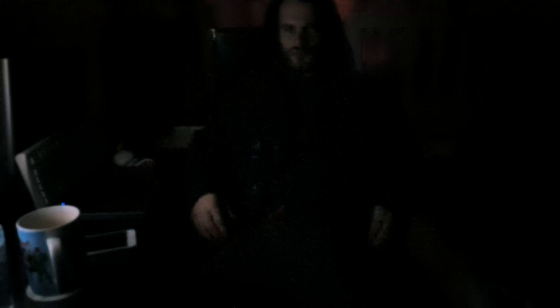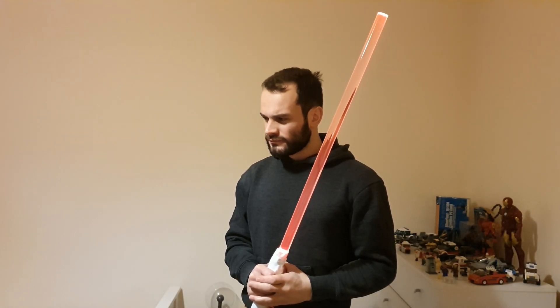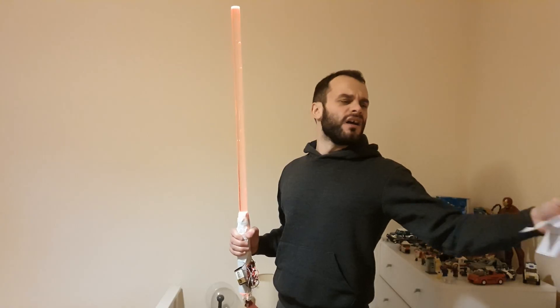Strike me down and my power will transfer to you. And what if I don't strike you down? Don't think about it. The dark side of the Force is a pathway to many abilities, some considered to be unnatural. Join forces with me and we can conquer — is this the script for the film? No, who wrote this? Alright, get out. Let the hate flow.